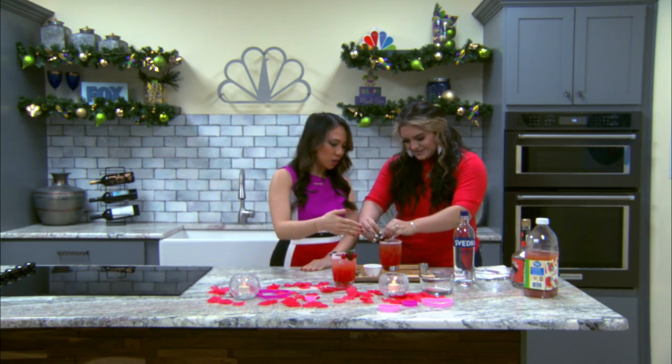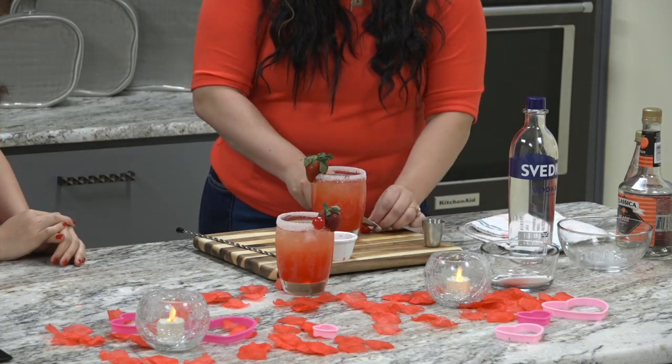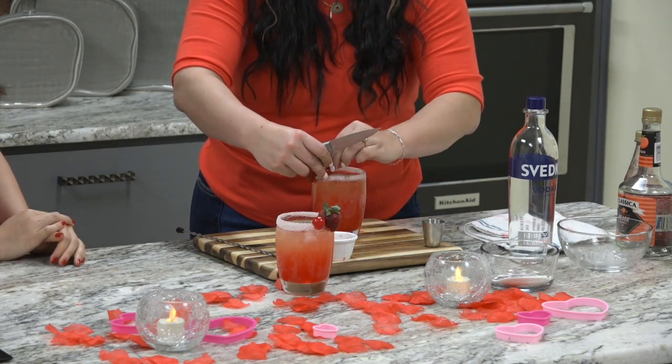And then you garnish it right around the edges too? Yeah, we're just going to put the little strawberry. And then I had some cherries, so I figured I'm going to add some cherries on it. I love it.